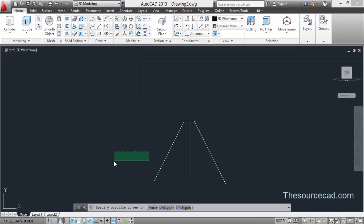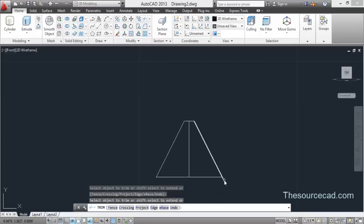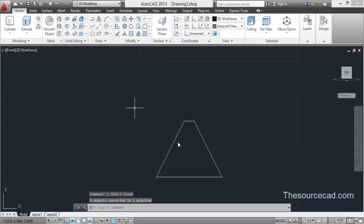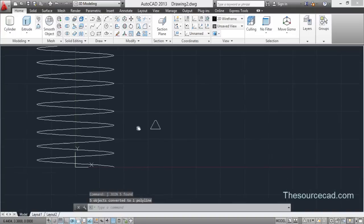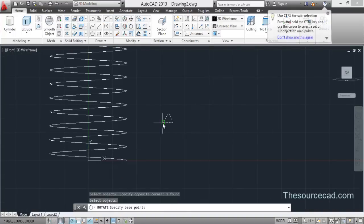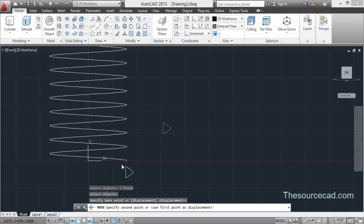Join these two lines, trim the extra portion, and then join the profile completely using J Enter. Now we're done with this. I'll rotate it to 90 degrees to align it with the helix.